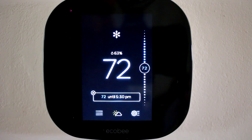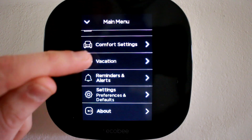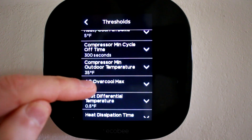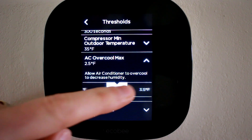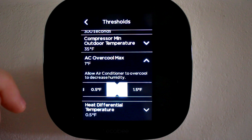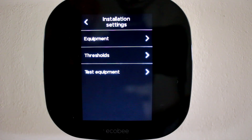To start off with, let's set our AC overcool max setting. To get there, open up the hamburger menu, scroll down to settings, installation settings, thresholds, and then go down and look for AC overcool max. I have mine set to 1 degree Fahrenheit, but you can set that in half degree increments all the way to 5 degrees. What that will do is allow the air conditioner to overcool to decrease humidity. So if during its normal run time it's not met your threshold for comfort with regard to humidity, the system will continue to cool beyond that to whatever that setting is to try and drop the humidity some more.